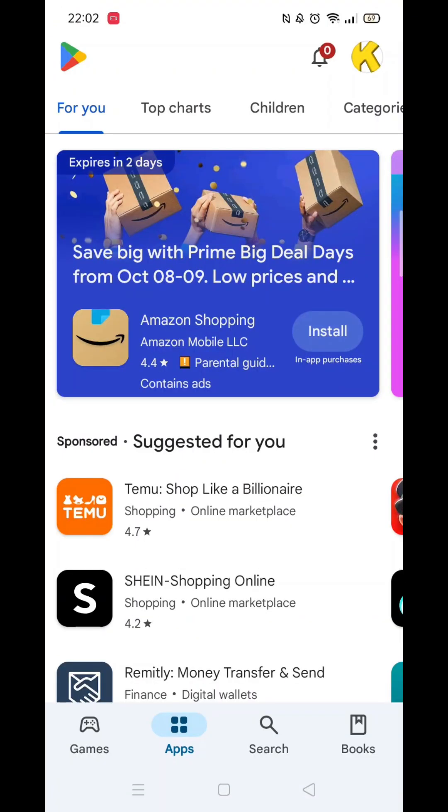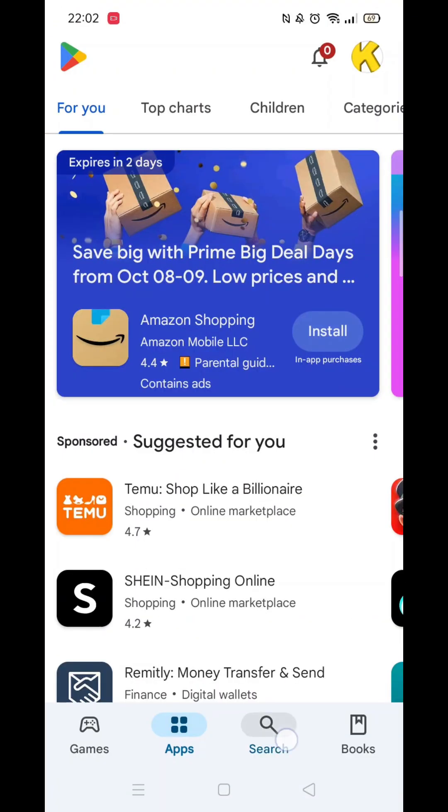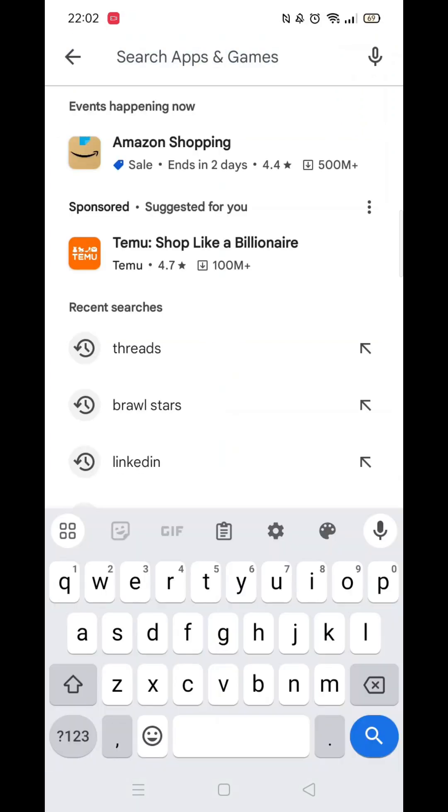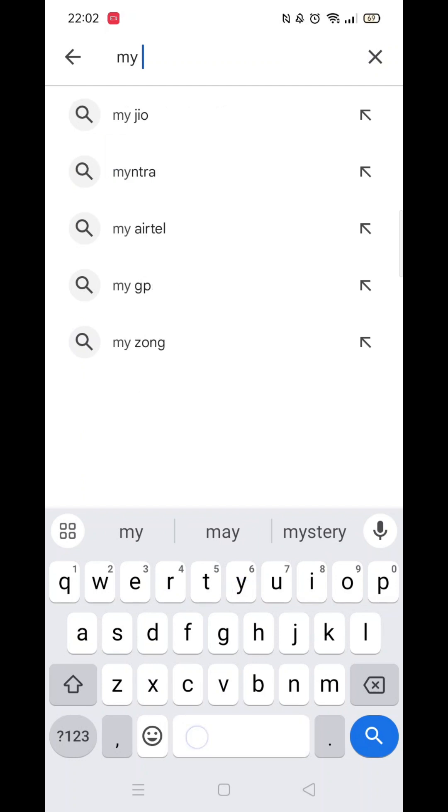Start by opening up the Play Store app and clicking on the search icon at the bottom. Next, tap inside the search bar at the top. When your keyboard appears on screen, type in QR Code Scanner.